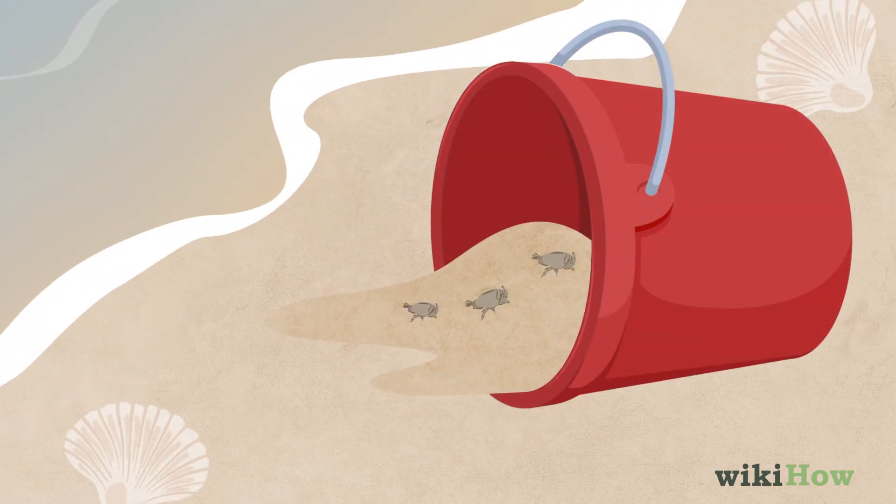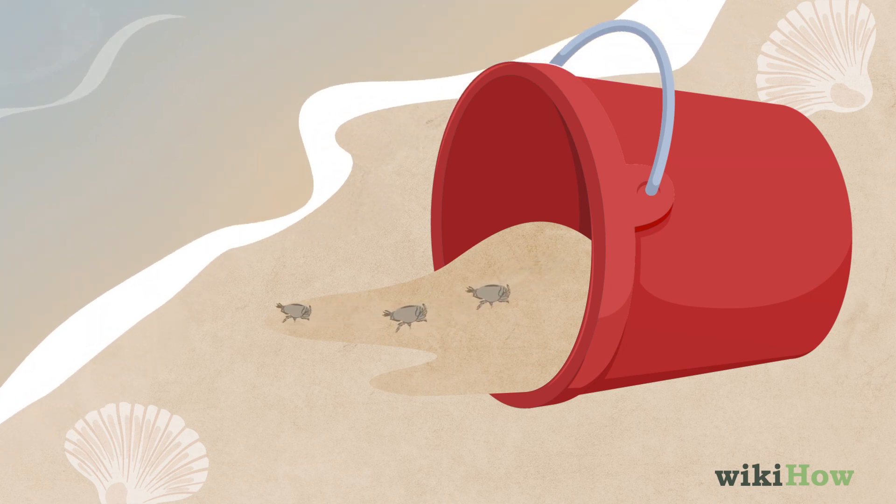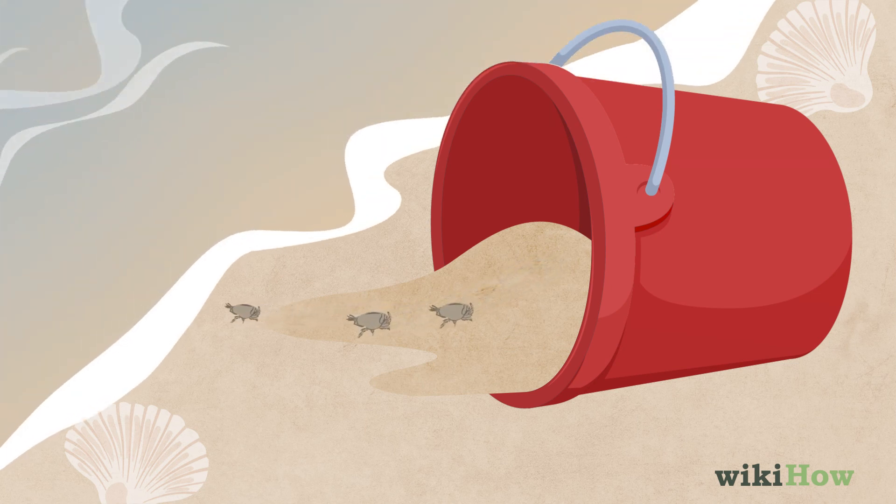At the end of your sand crab search, be sure to release any sand crabs you've caught back into the ocean, as they need the beach environment to survive.